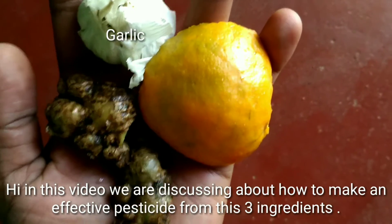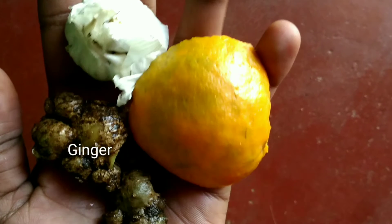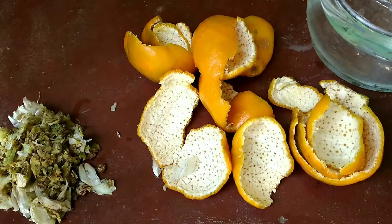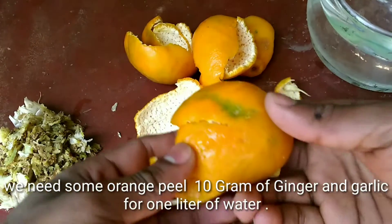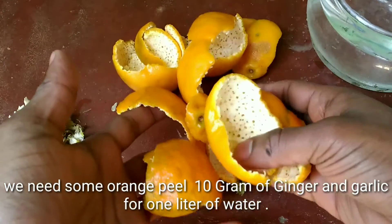Hi friends, in this video we are discussing about how to make an effective pesticide from 3 ingredients. We need some orange peel, 10 grams of ginger, and garlic for 1 liter of water.